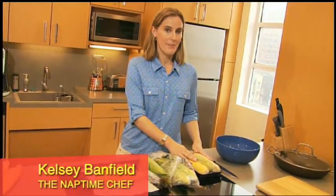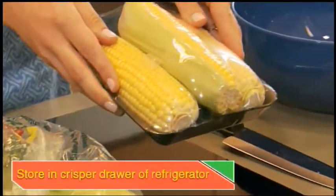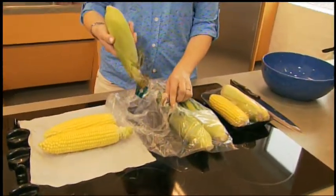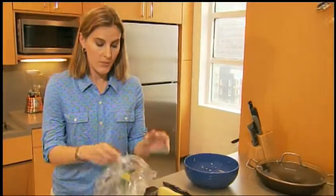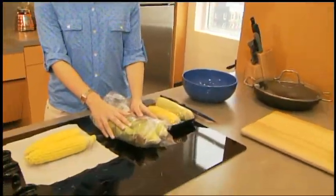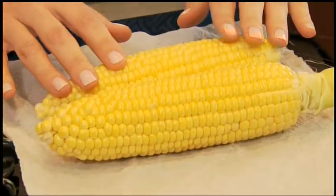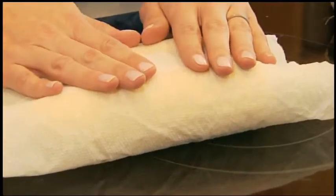If I'm not going to use my fresh corn the day I bring it home, this is how I store it. Shrink-wrapped corn can be stored as is in the refrigerator. Fresh, sweet corn in the husk can be stored in a plastic bag, loosely wrapped, and stored in the refrigerator. If I see that the husks are beginning to dry out, I husk the corn and wrap it in a damp paper towel and store it in the refrigerator.